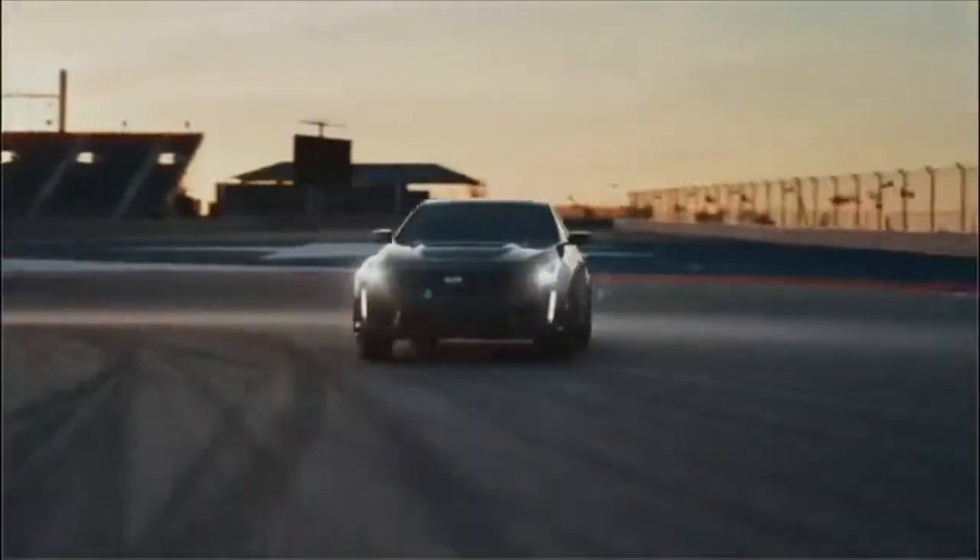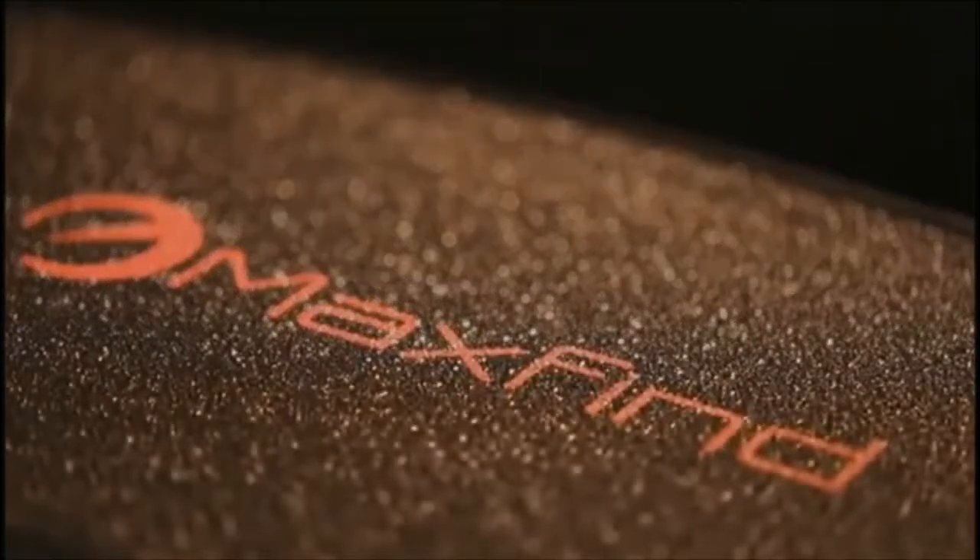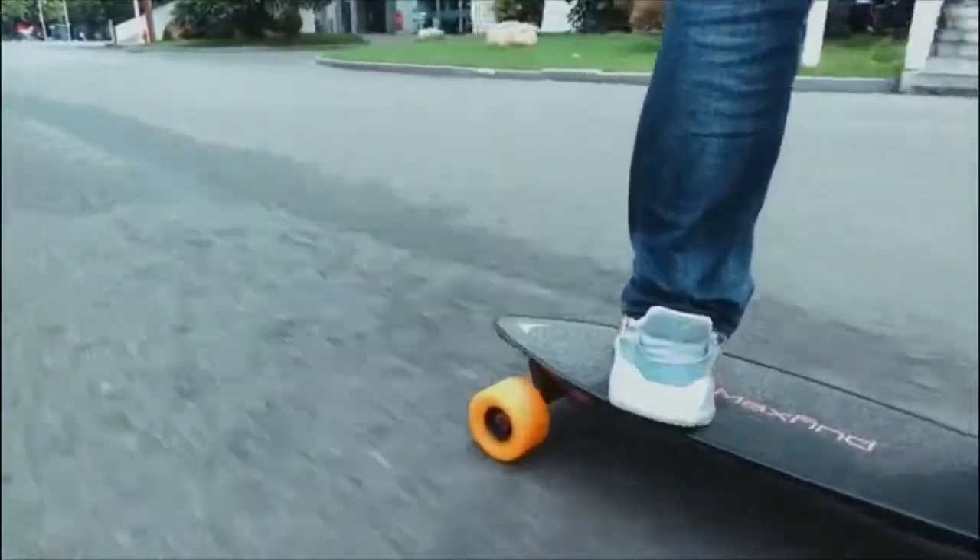Even if you know nothing about cars, you know Cadillac. Cadillac features in blockbuster movies because its design portrays confidence and strength. MaxFind Electric Skateboard sought inspiration from Cadillac and their unique diamond cut design.